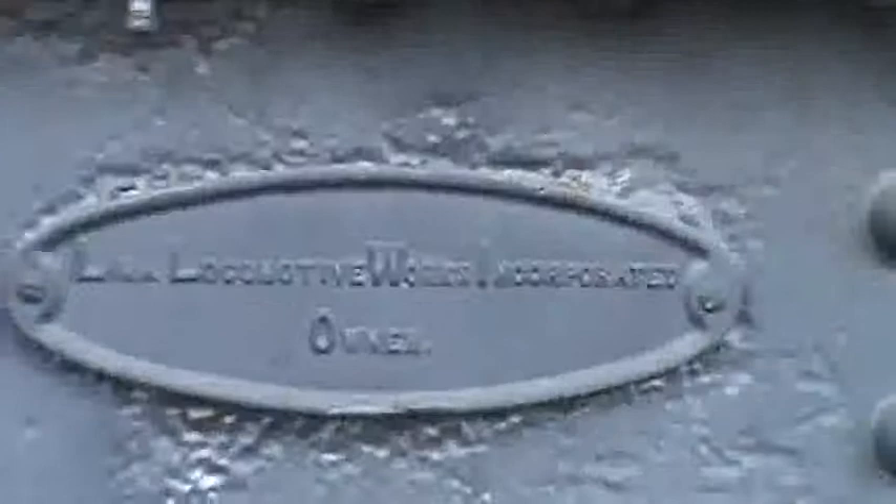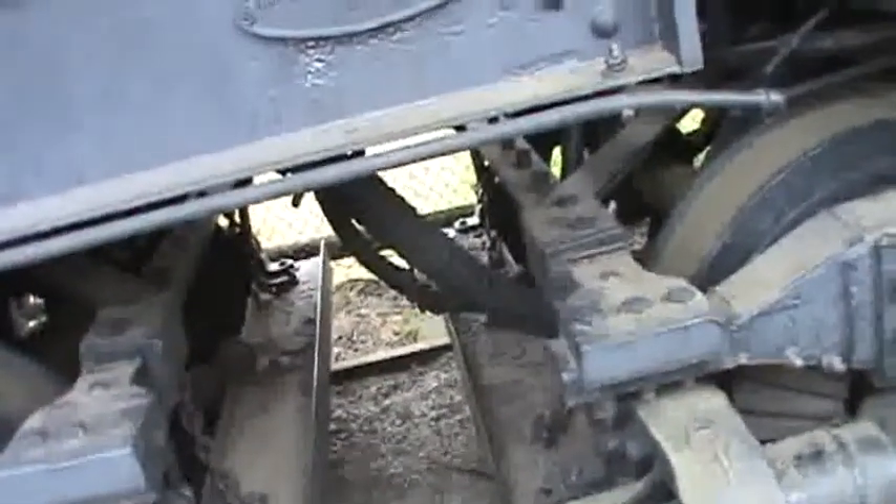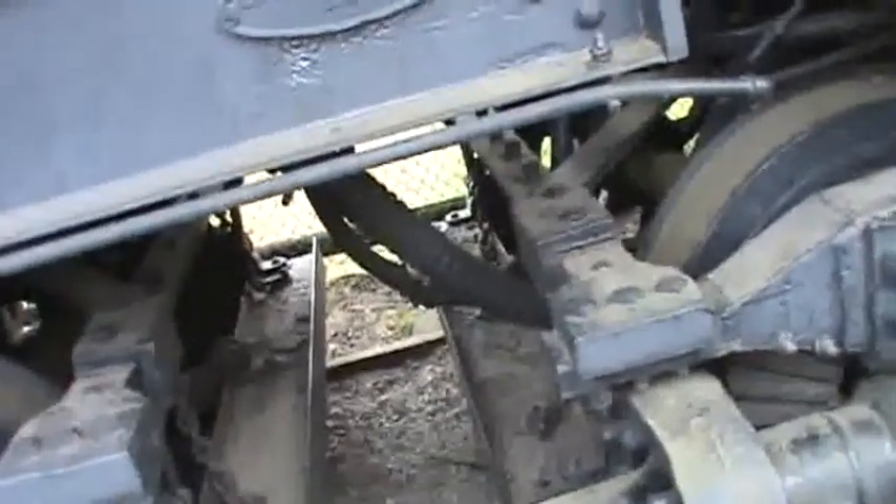This was made in Lima, Ohio — the same place where the 4449 was made. How about that. I wish we could get a better view of that but it's all fenced in.